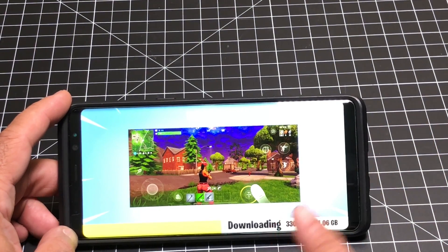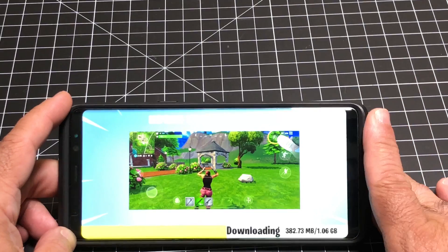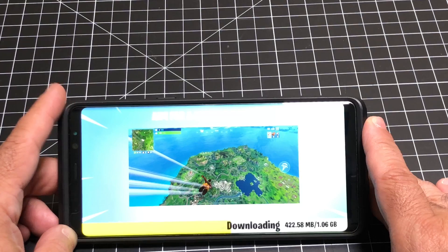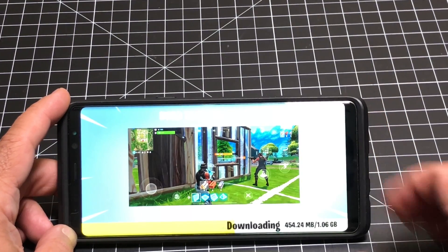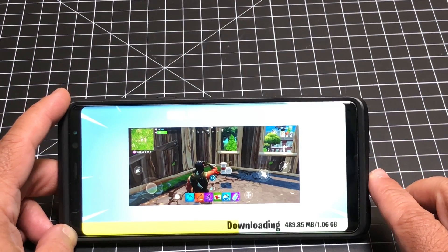So those two things: first, that you can use a Bluetooth controller — and the Xbox was said to be the best one — and second, that you can play this in a larger screen format off your phone on a monitor or a TV. I thought those two things were pretty awesome. This was actually one of the more popular demo areas at the conference, alongside the new Gear watch and the Note 9, as a lot of people were trying to see what the Fortnite gameplay was like.